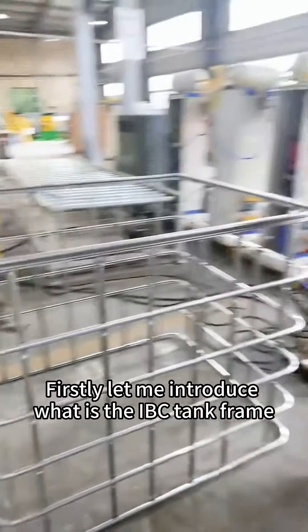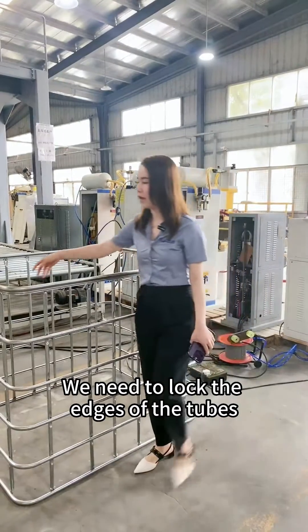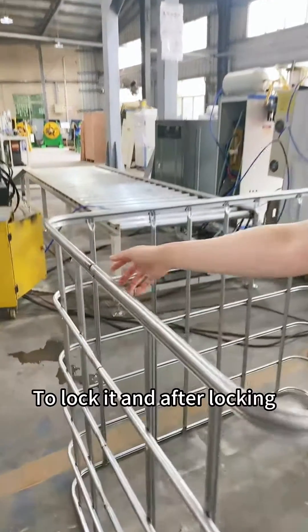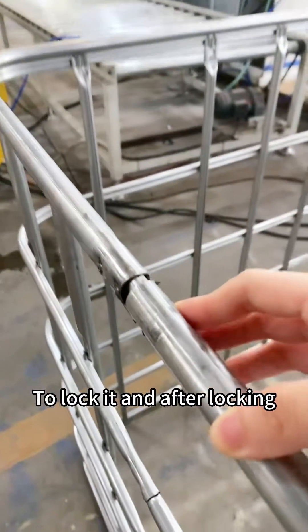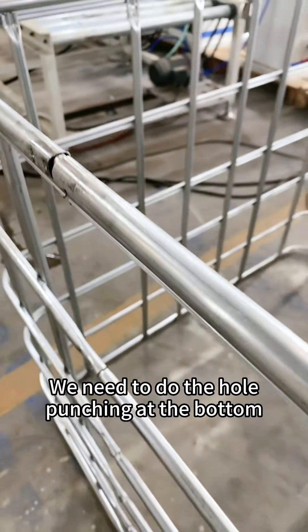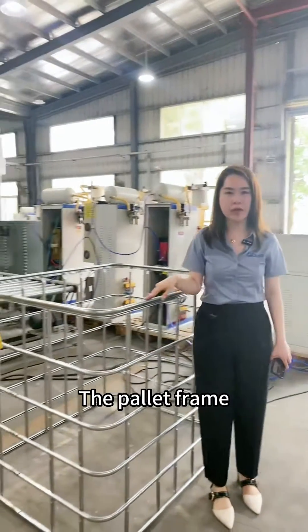Let me introduce the IBC frame production process. We need to lock the edges of the tubes. After locking, we need to do hole punching at the bottom so it can be fixed on the base frame — the pallet frame.